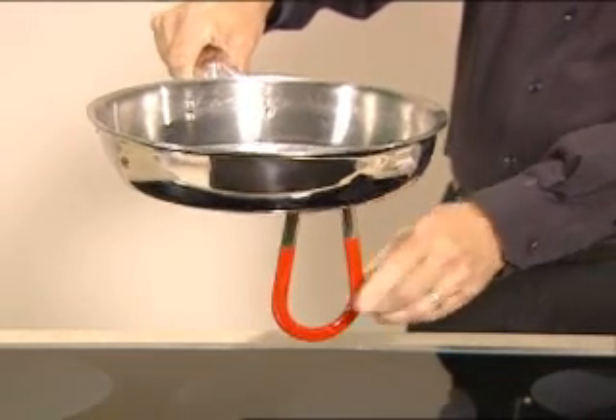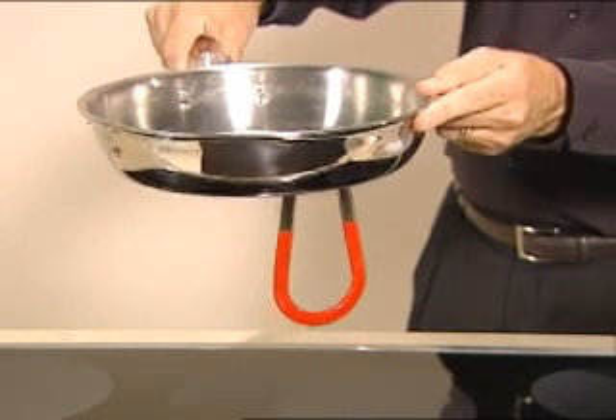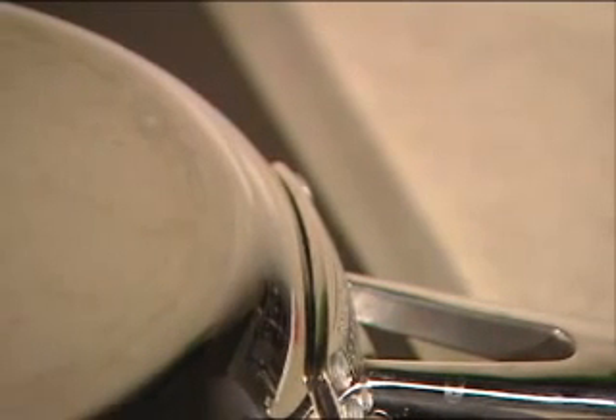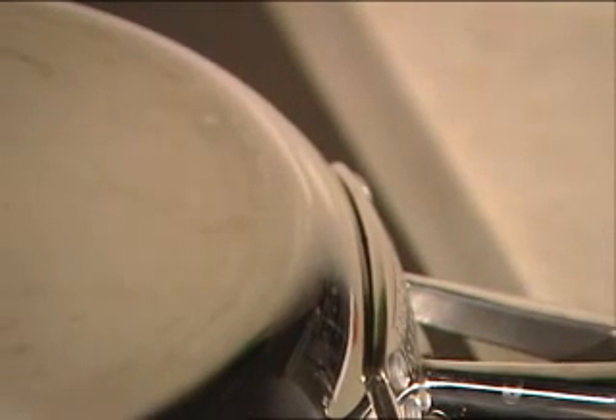The easiest way to tell if your pans have an iron-based core is to use a magnet. If the magnet sticks to the bottom of the pan, then that pan will work on your induction cooktop. The bottoms of many pans are of a sandwich construction like this one — often stainless steel inside and out, but may have an aluminum core in the center. Those pans will work if the stainless steel is magnetic. Just check it with a magnet.